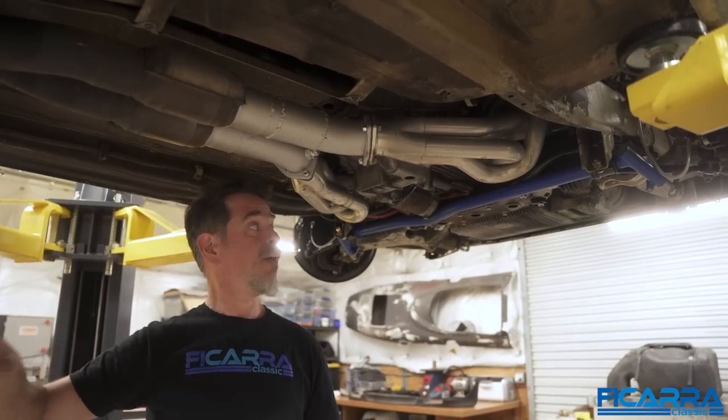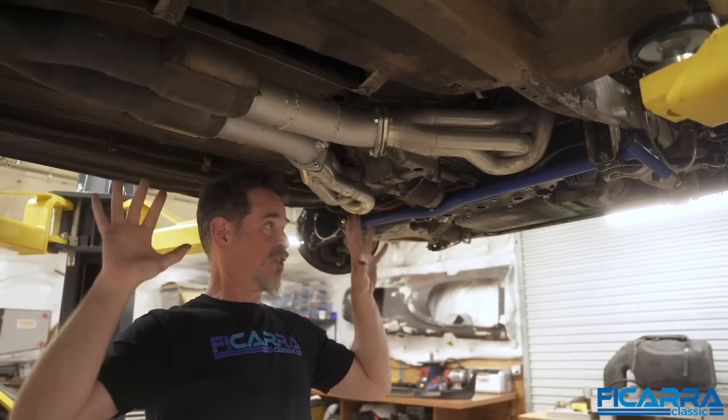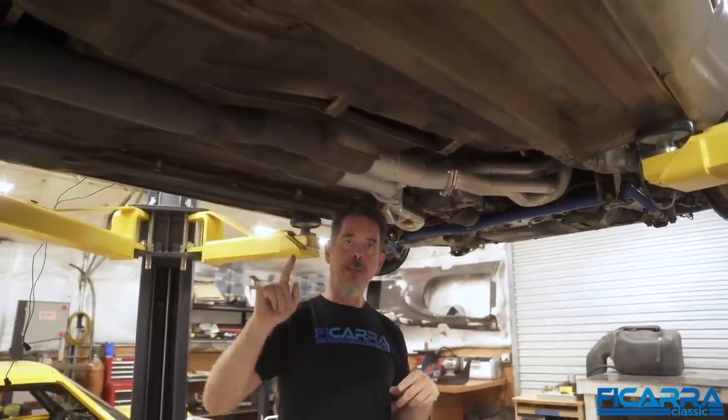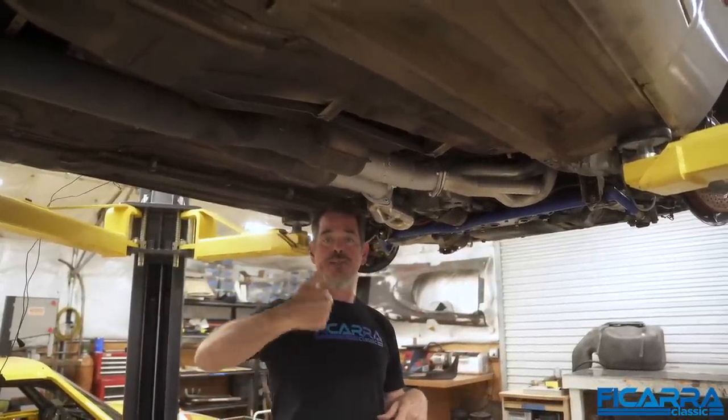I'm really excited to hear what this exhaust sounds like and what the suspension does and how the brakes work. It's getting more and more exciting to finally drive the car. What I want to do now is show you a couple of things up top about what makes this a European car as opposed to a North American car. So we'll take a look at that topside.